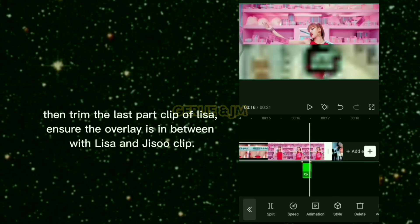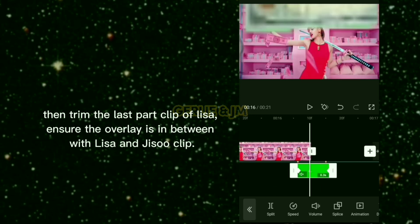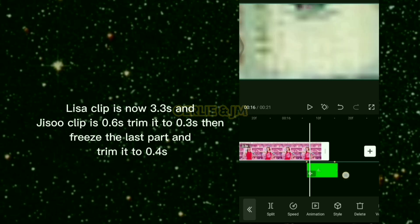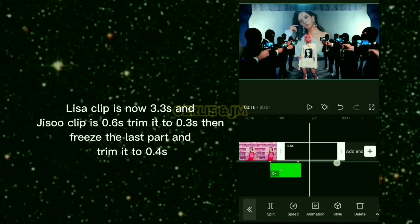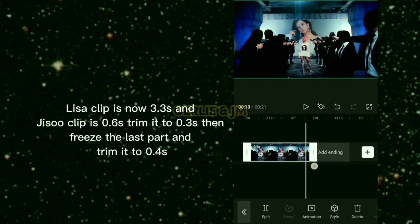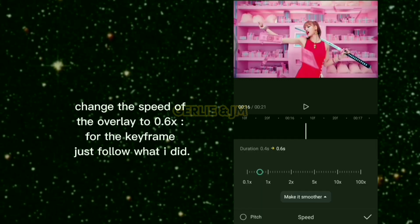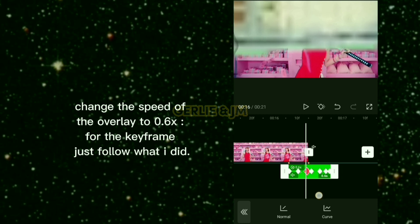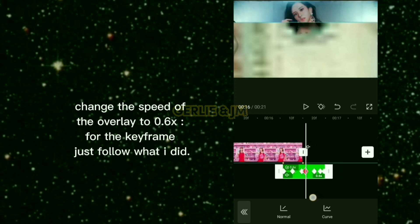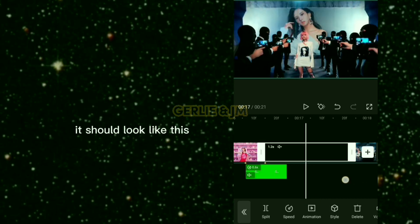Trim the last part clip of Lisa. Ensure the overlay is between the Lisa and Jisoo clips. Lisa clip is now 3.3 seconds and Jisoo clip is 0.6 seconds — trim it to 0.3 seconds, then freeze the last part and trim it to 0.4 seconds. Change the speed of the overlay to 0.6 times and for the keyframe just follow what was shown.